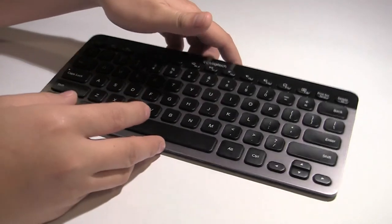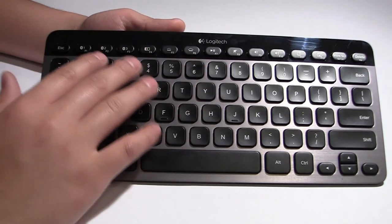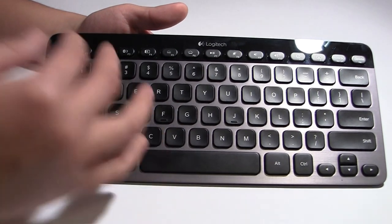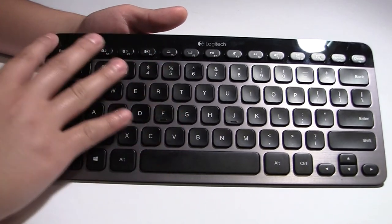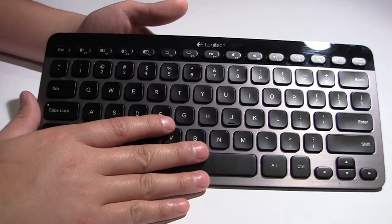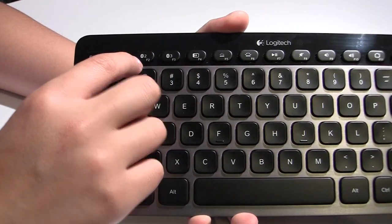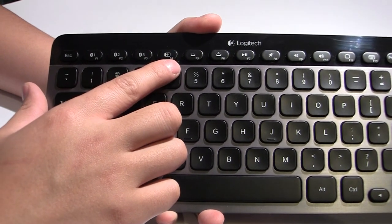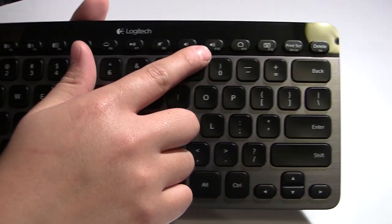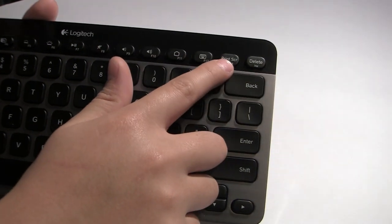The next thing I want to talk about are the function keys across the top. Using the software Logitech includes called Setpoint, you can program these function keys to do whatever you want, but as default they come with standard functions. Depending on what operating system you have connected, these function keys will vary slightly. Starting from the very left and working right: the escape key, three Bluetooth connection buttons, a totally programmable key that in Windows 8 brings up the charms bar, brightness up and down for the backlight, play and pause, mute, volume down, volume up, a home button, and a keyboard button. In Windows 8 the keyboard button brings up the calculator, plus a print screen and a delete button.